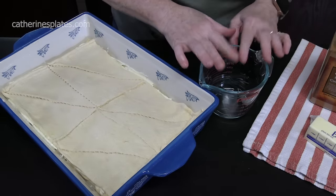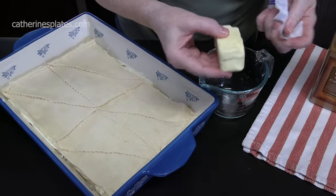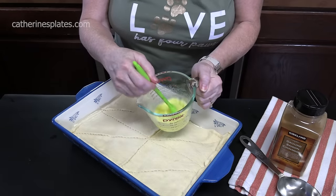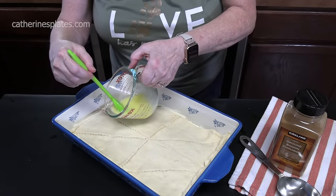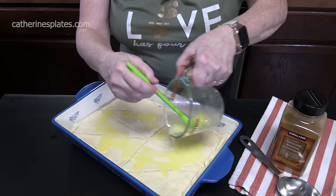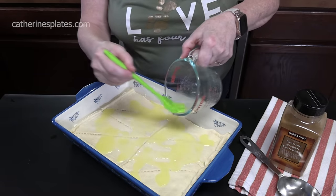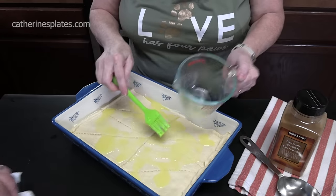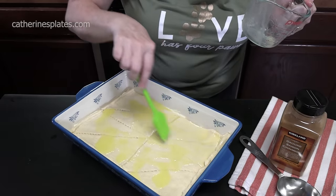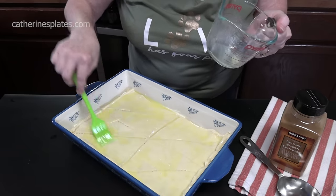We're going to melt a quarter cup of butter in a microwave-safe dish or measuring cup. We're going to take the melted butter and spread it over the top of the crescent roll dough using a brush. Just spread it evenly on your dough — it's another layer of flavor.